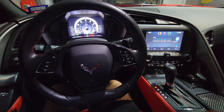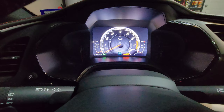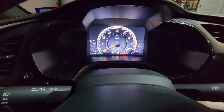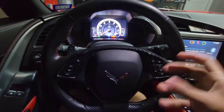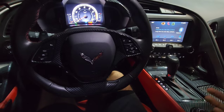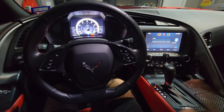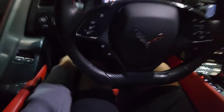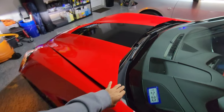I believe the Magnetic Ride Control is what's affected when you switch the drive modes on the center console. You can switch between weather, eco, touring, sport, and track modes. However stiff or loose you want the steering to be, you adjust it there, and I believe it also adjusts the ride comfort — more stiff or softer depending on the mode.